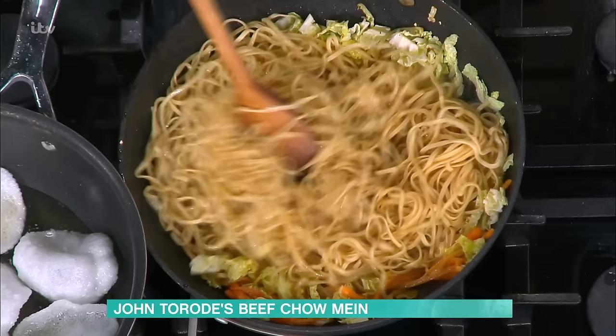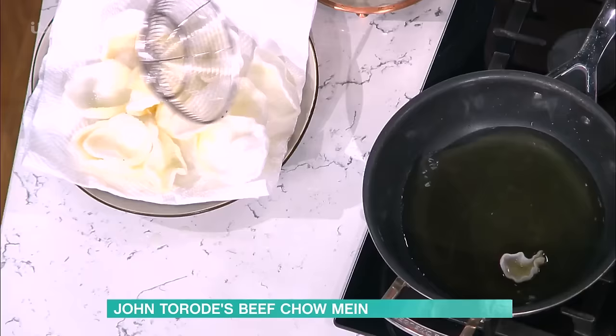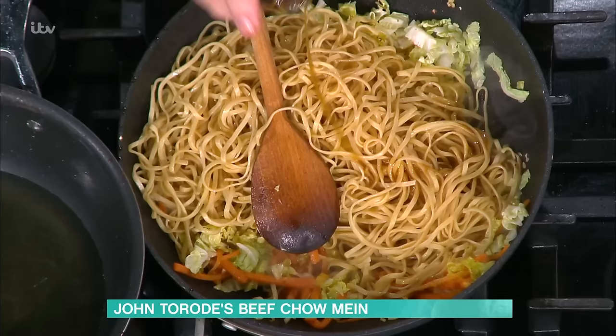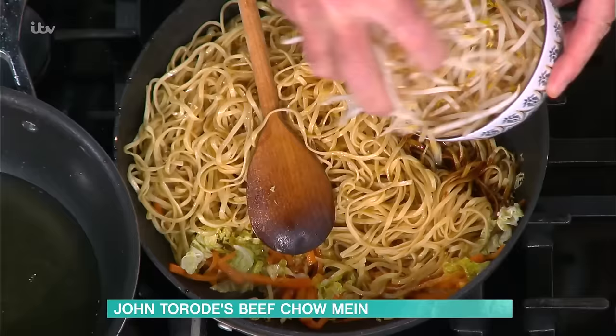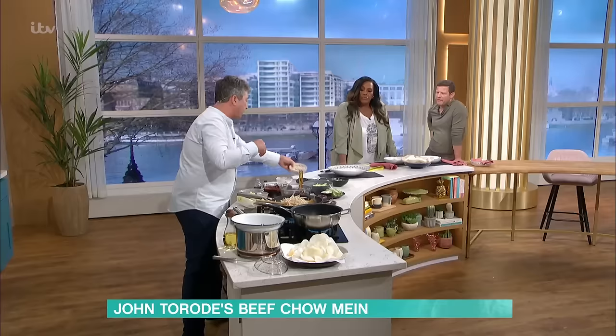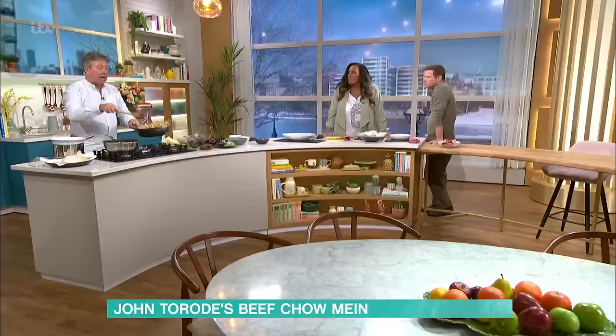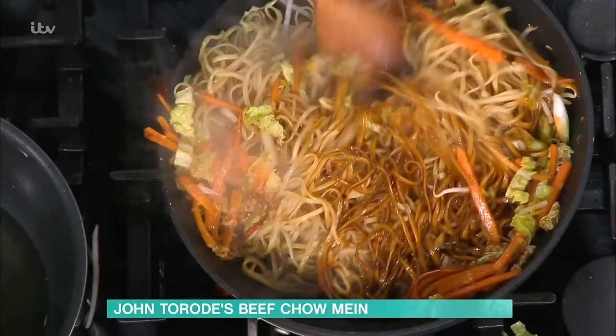In go your noodles. The noodles are already cooked, so they're just going to reheat. You can buy so many different packs of noodles now at the supermarket. Add a little bit of sesame oil and a little bit of soy sauce. Chow mein doesn't really have a sauce — it's actually quite dry. You want it to be dry; it's about the noodles as much as anything. In go the spring onions. Cook it really quite quickly on the highest heat possible — that's why I've used the same wok for the noodles and the beef, to keep all that lovely flavour.